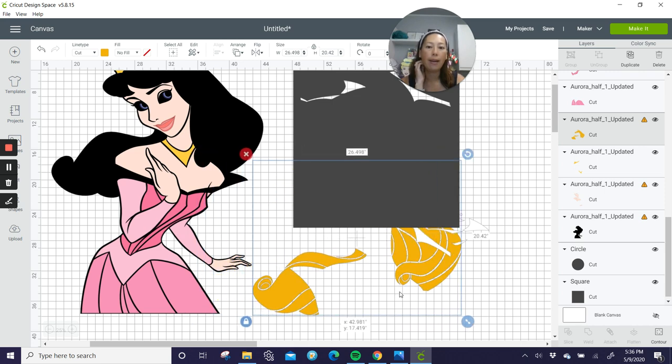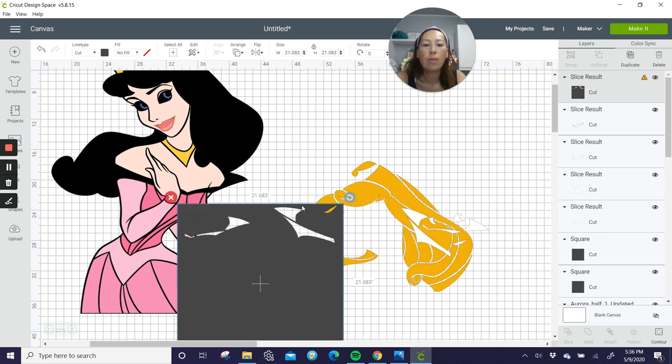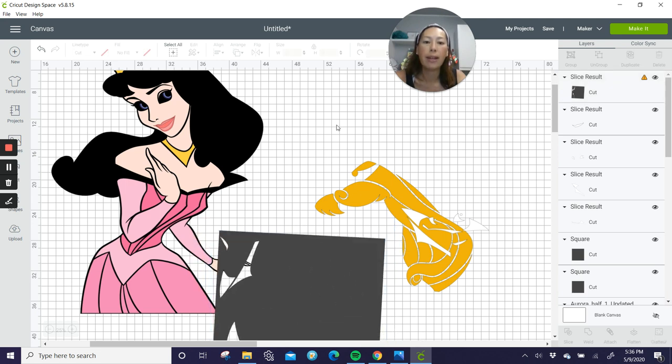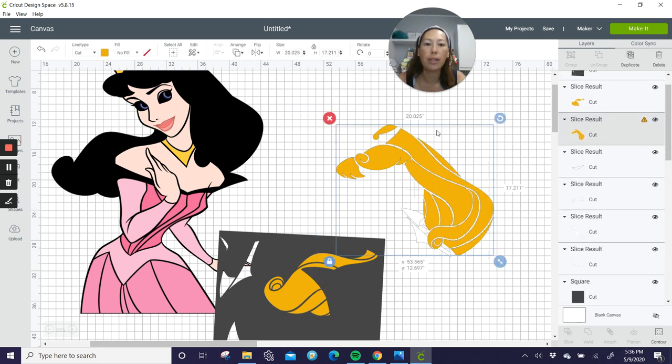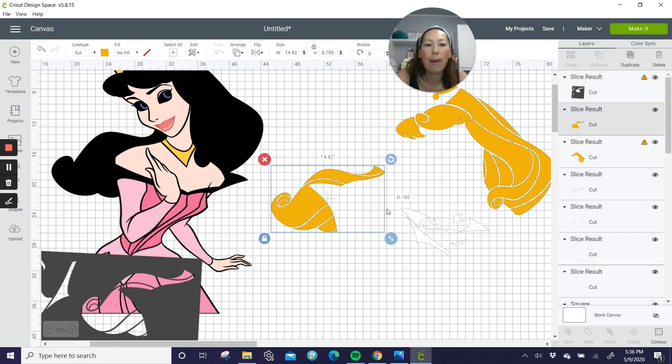Next piece is her hair. Let's separate this piece so we know what we're dealing with. Using the same square, make sure you capture all of the hair and slice. You can see it's a lot of traffic right there, but as long as your cursor is only picking up two items, you're good. Here's our big piece — it's 14.4 by 8.7. This is going to be hard to separate by slicing because of the curve, so let's separate these two pieces and keep others together.